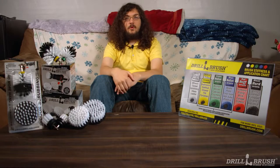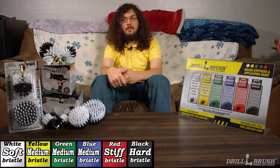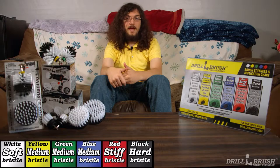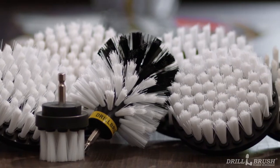Why with the soft white drill brush, of course. Hi, I'm John from Drill Brush. Our line of soft white drill-powered brushes is engineered to help you clean all the delicate surfaces around your house or on the road. The soft white drill brush is a general cleaning brush color-coded for delicate household and automotive tasks.